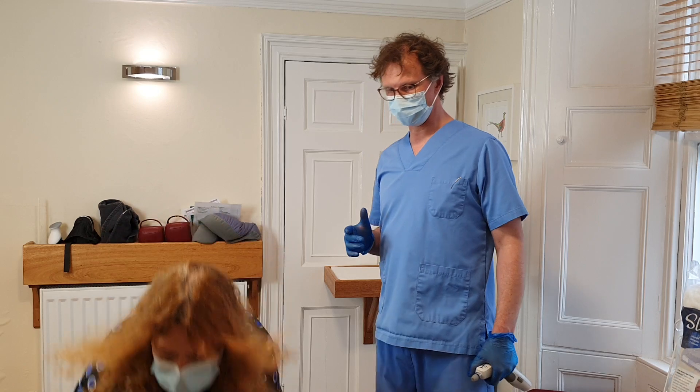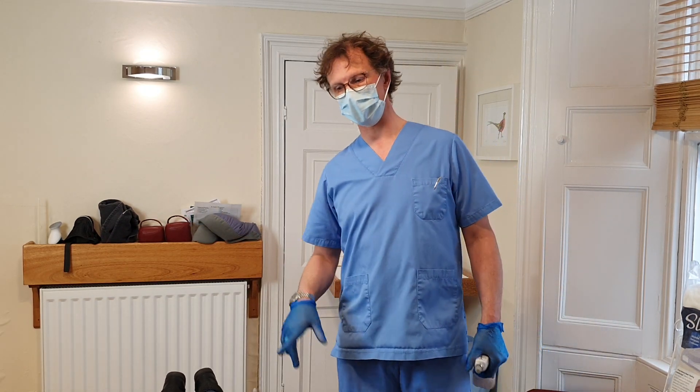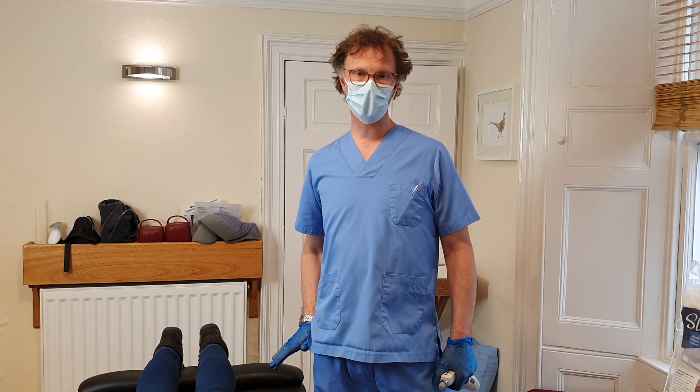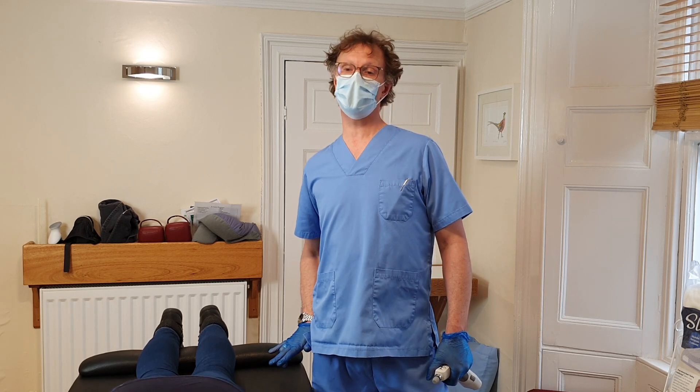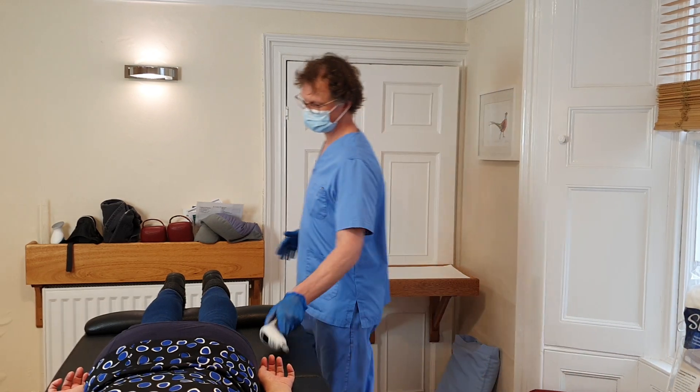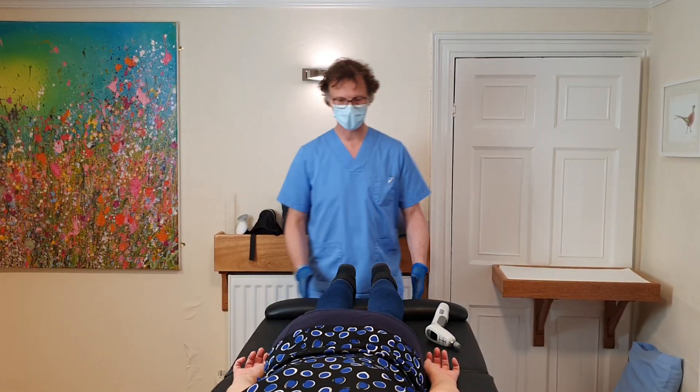A little observation: if people tell you they've got a bad knee, when they climb off onto the couch, they will always put the bad knee up first. So if you forget which knee they said earlier on, just watch which one they put on first and you'll be right almost always. It's because they feel more stable on that knee.